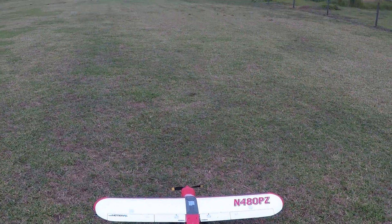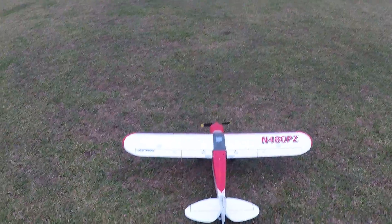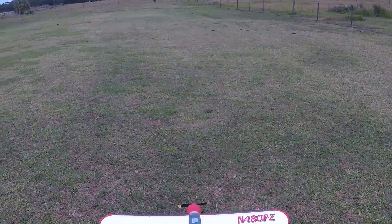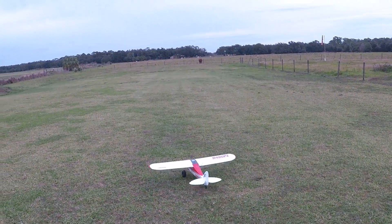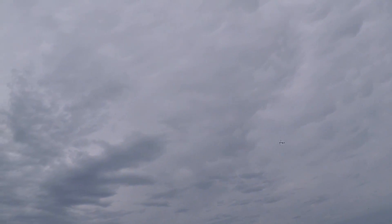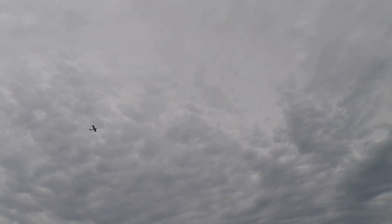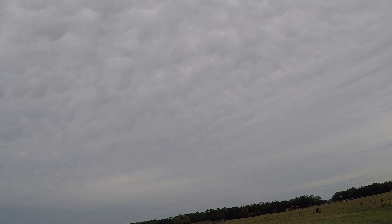All right folks, we're out here at the fat cow pasture. This is Fat Guy Flies RC and we're taking up the ParkZone Sport Cub S2 — my older one — to see what we can do. I'm running a Spektrum Smart 2200 3-cell LiPo in her. She's just a good-running bird. I've also got the EasyLights on the trailing edge of the wing.